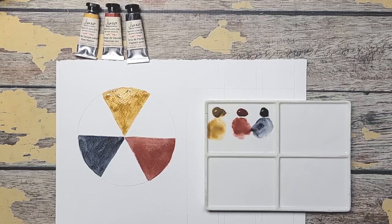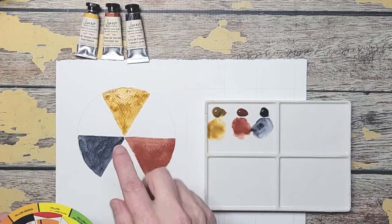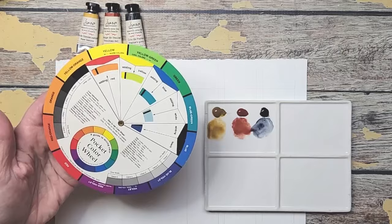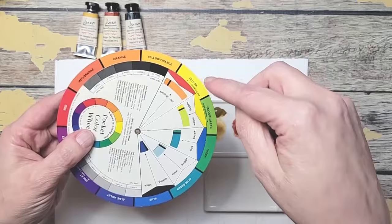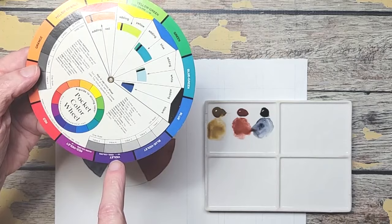If you're new to color wheels, these are called primary colors. Primary color means that you cannot mix them — a true yellow can't be mixed, a true red can't be mixed, and a true blue can't be mixed. On a color wheel you'll see these are much brighter than what I have. Now we're going to do what is called secondary colors — secondary colors are when you take two primaries and mix them together. We'll mix yellow and red to make orange, yellow and blue to make green, and blue and red to make violet — those are called secondaries.